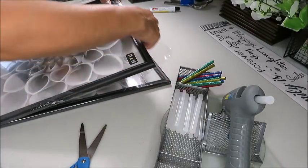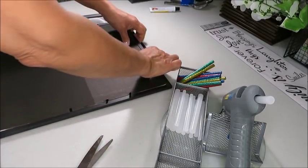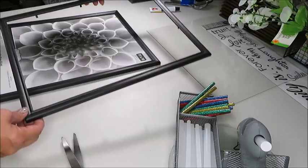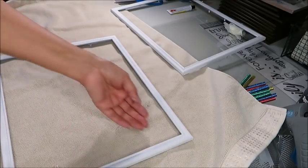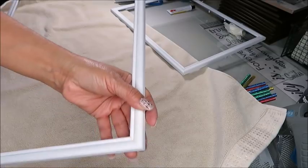The first thing I'm going to do is remove the wrapping from the picture frames. I'm also going to remove the backing and the glass, and now I'm ready to spray paint my picture frames, so I'm going outside to spray paint them. The paint is now dry, and I want my picture frames to look distressed, so I'm going to sand off some of the paint using my sanding block.